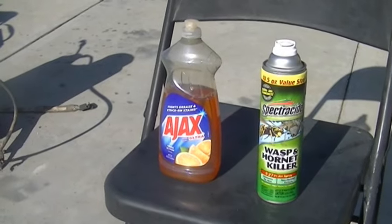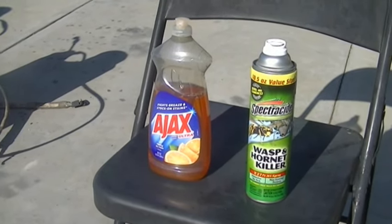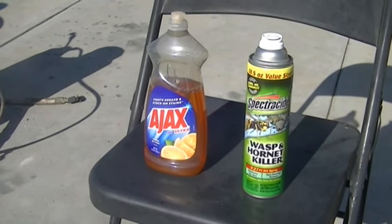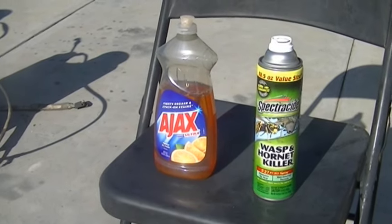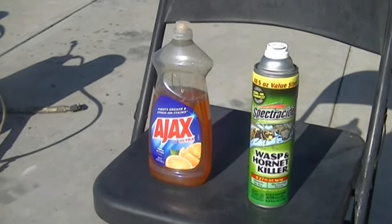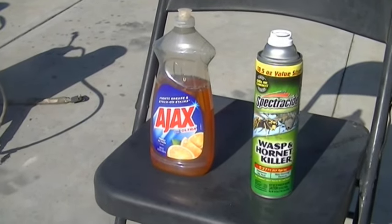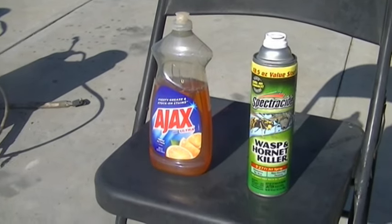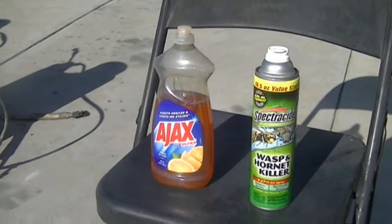I use half a bottle of dish soap per gallon of water. Shake it up and you've got a great spray to coat their wings and bodies. This Ajax I get at Walmart for about $2.89 for a 26-ounce bottle. You can also get the same size at the Dollar Tree for $1.25 — it's an off-brand but it works great.